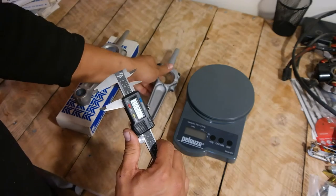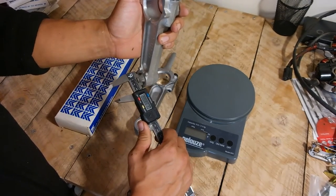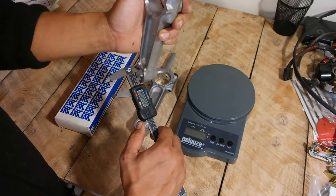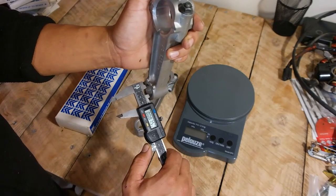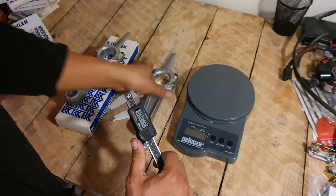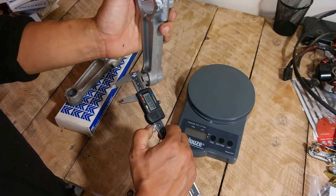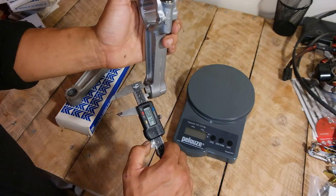The measurement of the little hole on the Kohler original connecting rod is 0.875 inches. The measurement on the iSave Tractor brand connecting rod is also 0.875 inches.